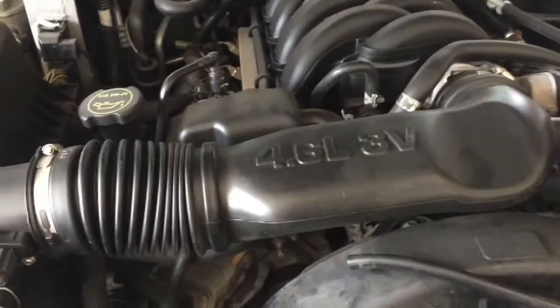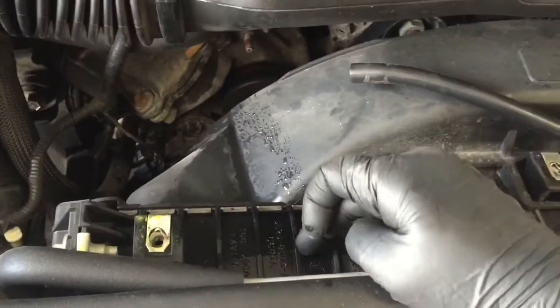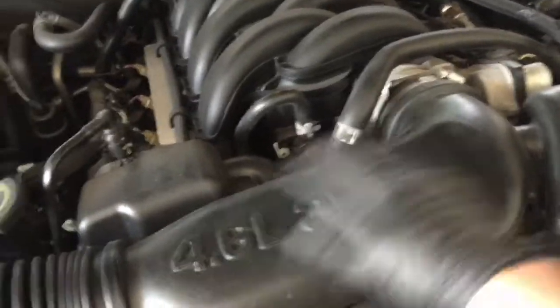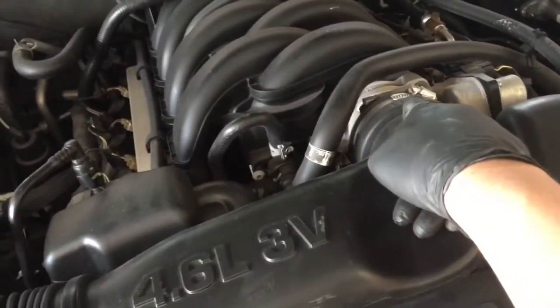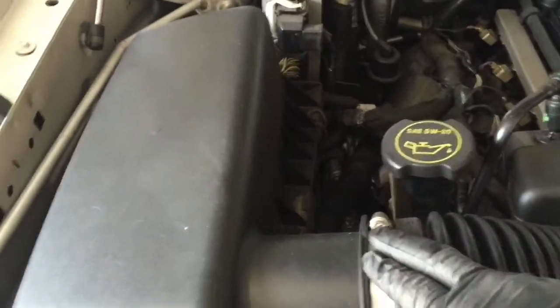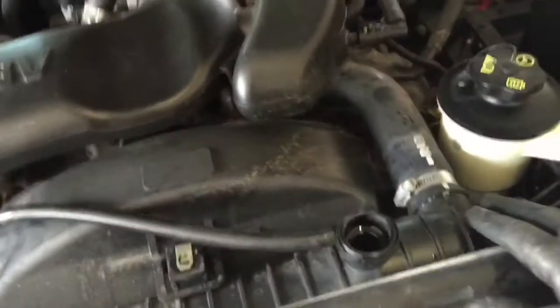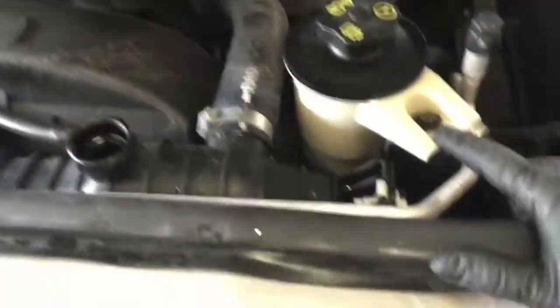But we don't have to worry about that today. We are going to be replacing the radiator — it's leaking from right here, you can see the crack. So we are going to start off by taking out this intake hose. Should be a flat head screwdriver here and one here.